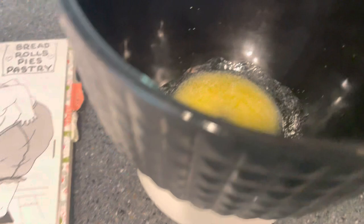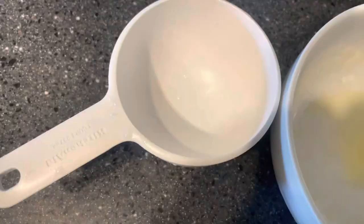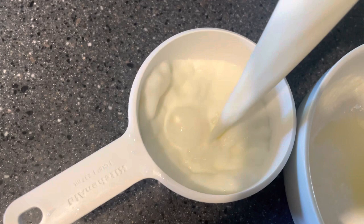I like to use active dry yeast, but you can also use fast yeast. We need two and a quarter teaspoons, or one packet. We've got our melted butter — that's pretty warm — so we'll give it a little while to cool down so it's not super hot, because if it's too hot it will kill your yeast.